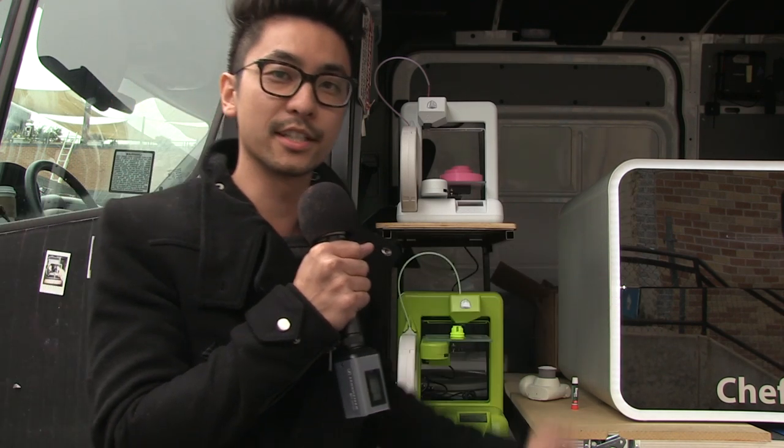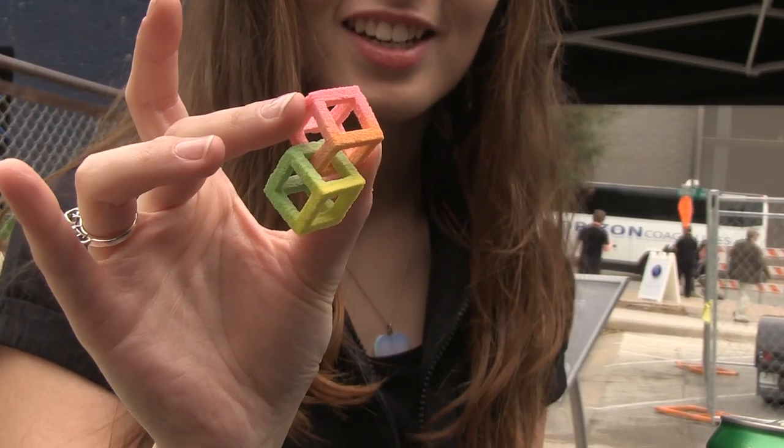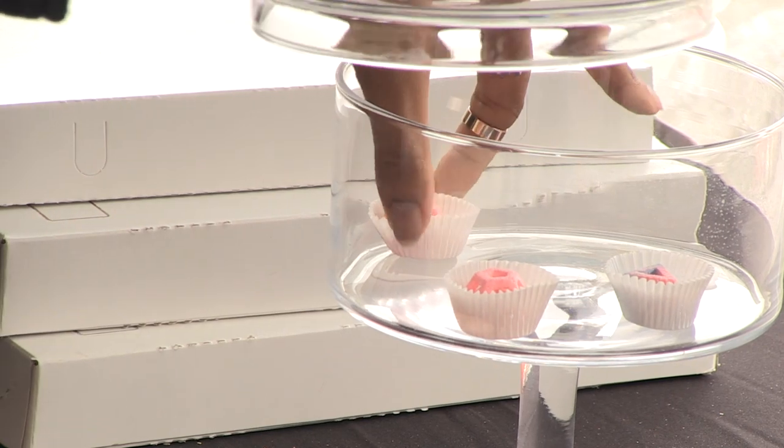And this printer right here, which is the Chef Jet, it's the first food-grade professional printer. It's printing in sugar right now and it's going to come out at the end of this year, and it's going to be a sub $5,000 printer.